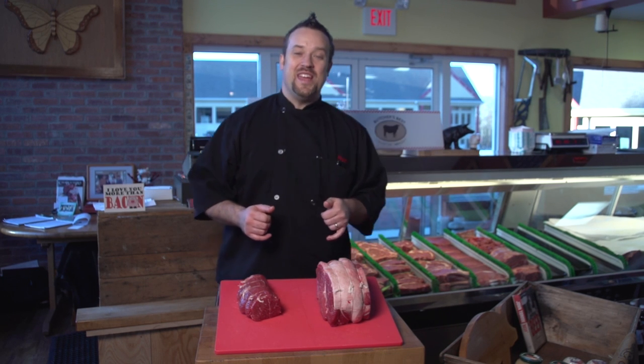Hey guys, Chef Plum back with you here at Butcher's Best Country Market in Newtown, Connecticut, and we're going to talk to you a little bit today about a sirloin tip roast.